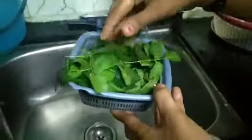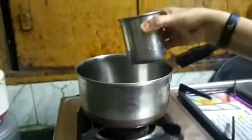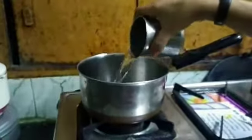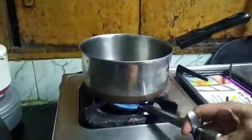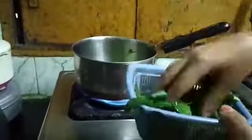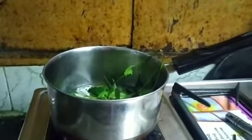First of all we will wash neem leaves. Now we will take a pan and pour some water in it. Put neem leaves into the water. Now we will let the water boil for some time. When it is boiling...